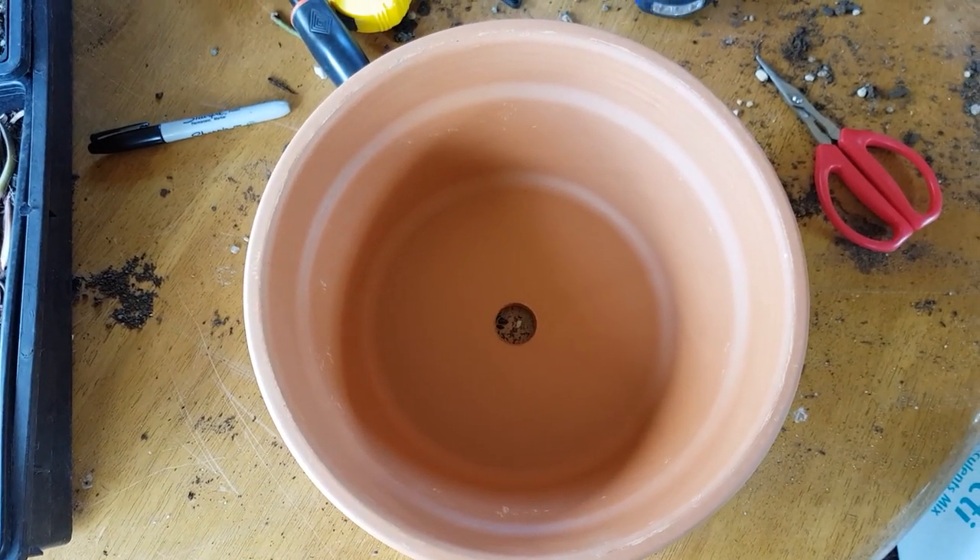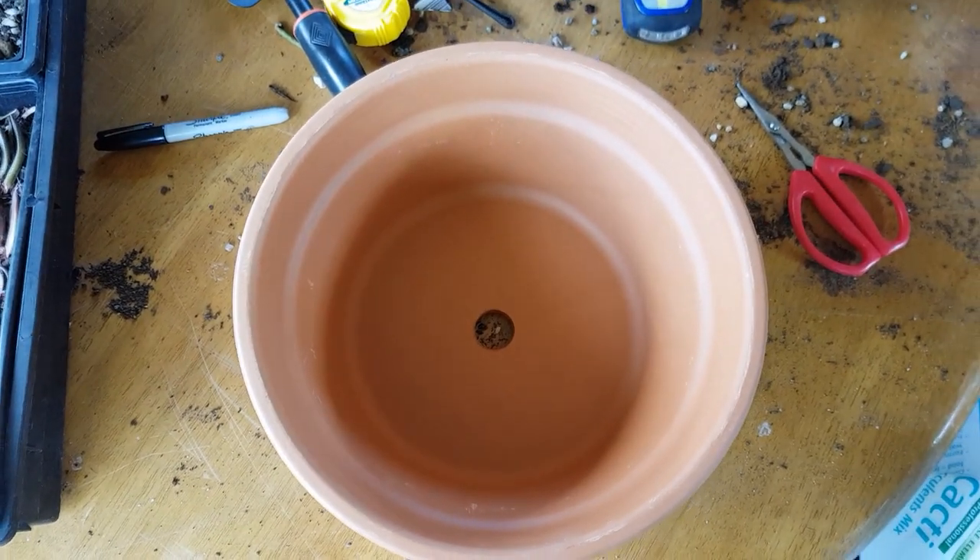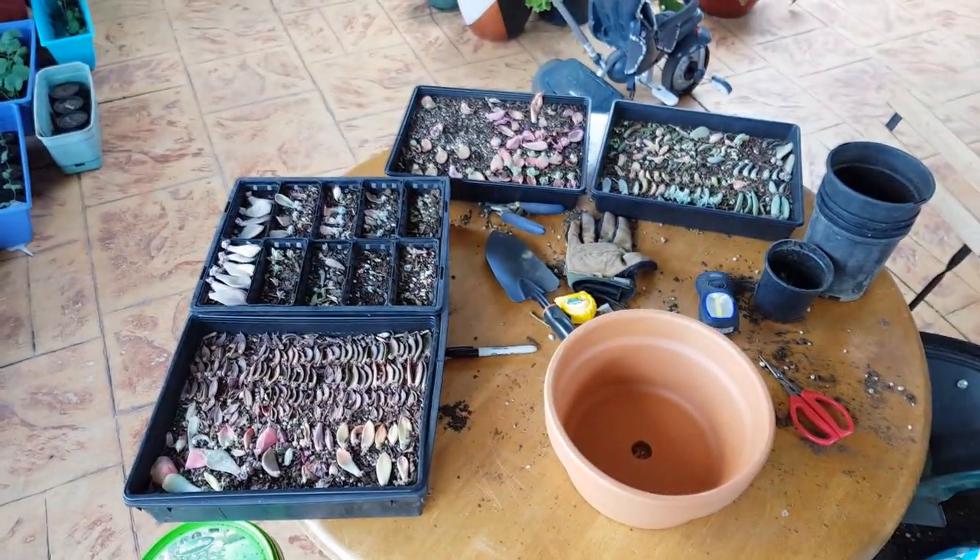Hey, what's this? There's a pot on my table. This can only mean one thing — another project.